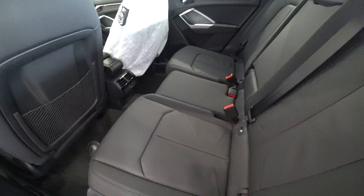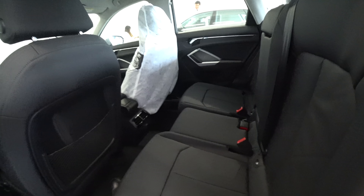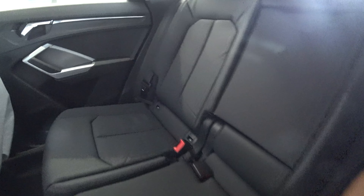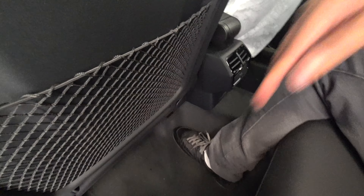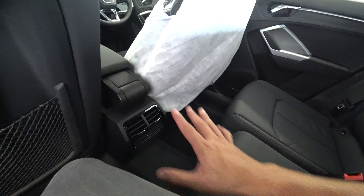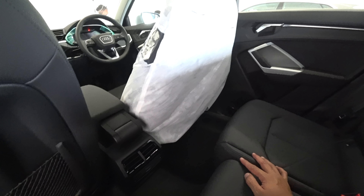These are the back seats. You can fully flatten them like all Audis. You can also recline the seats — it's a very good recline angle. I get a palm of headroom and a palm of knee room, and I can slot my feet between the rear seat base and the front seat rails. There are air-con vents but they're mounted extremely low, though at least you can angle the air upwards.